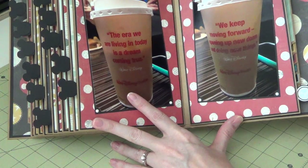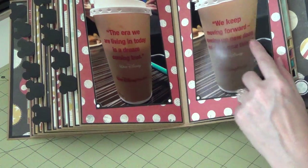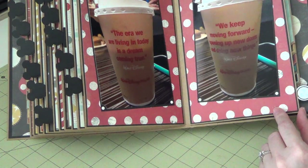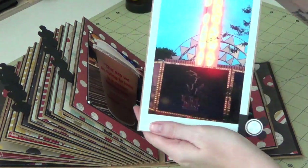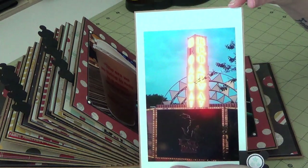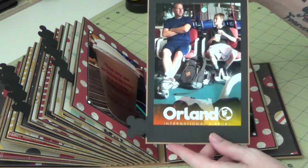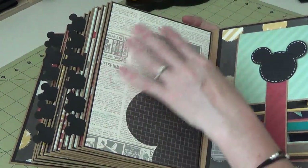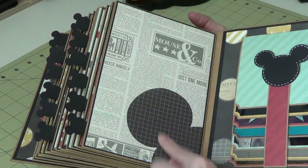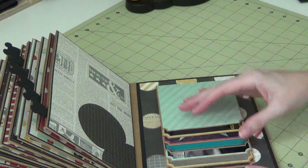This was on my coffee cup — just a couple of quotes from Walt Disney. 'The era we are living in today is a dream coming true,' and on the other side it said 'We keep moving forward, opening up new doors and doing new things.' That was cool. This is the view from our balcony of the stuff going on around the resort. This is at Orlando International Airport just kind of hanging out. The back page — I didn't want to cover this one up either. It's got a newspaper print look with Mickey's ear, so I just left it. Here's the other waterfall with Mickey on this side.